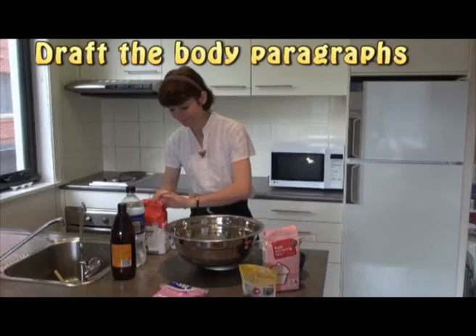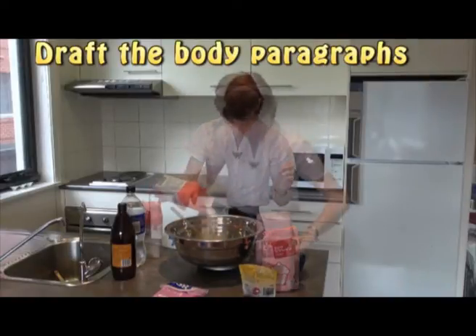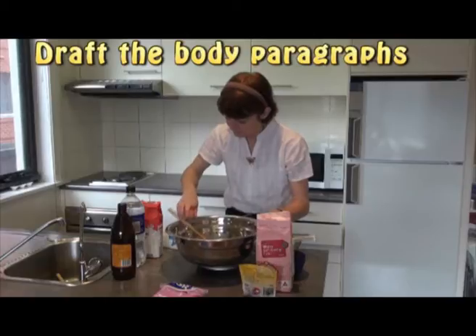The next thing is to write the body of your essay. This is a bit like mixing your ingredients, getting the balance right. Each paragraph should make one main point.